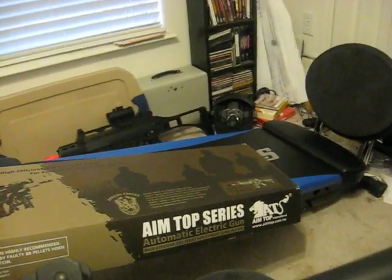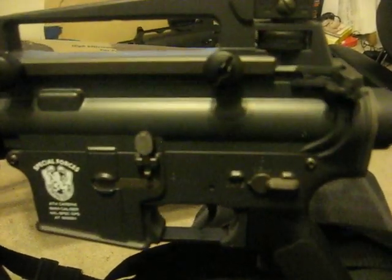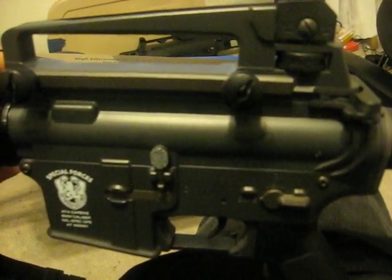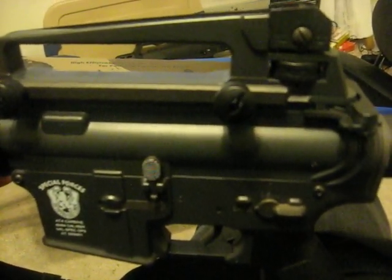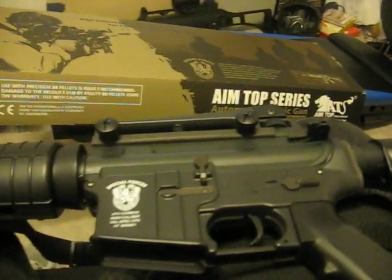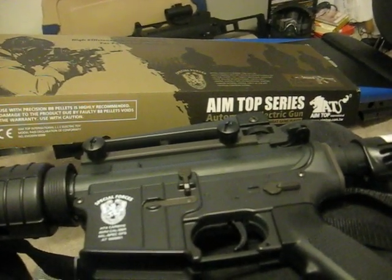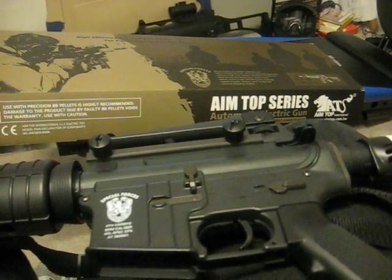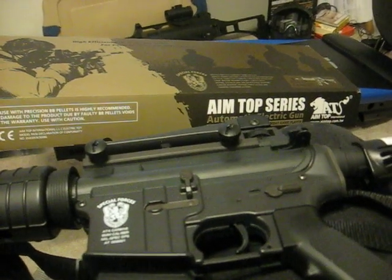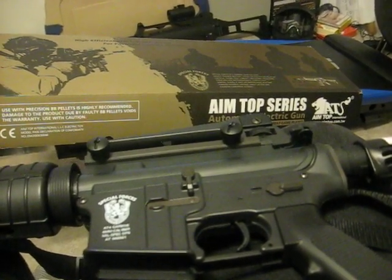Well, that's it for now. When I get to go to the field, I'll definitely bring my camera, shoot this, and show you how hard it shoots. Until then, take it easy. Check out evike.com — they've got some great sales and Holy Cow deals all the time. Leave me some comments down below. Until next time.